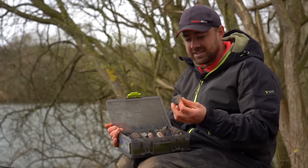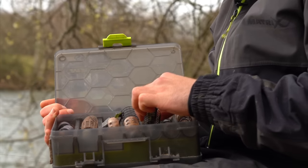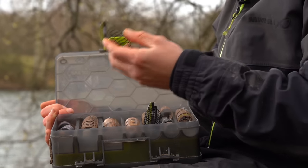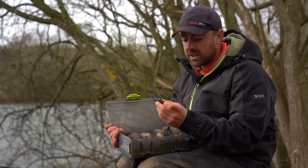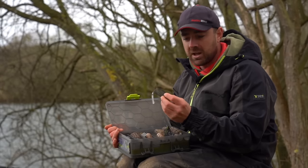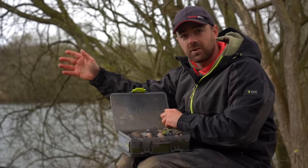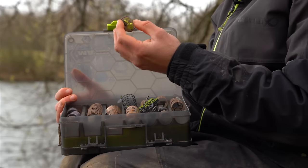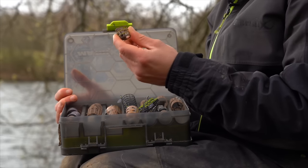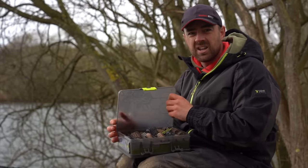They're all basically the same — a carrier for either groundbait or pellets, whatever you decide to feed. You pick the style of feeder to match what you're using. Today I'm using a wire cage feeder with a bullet nose cone because I really need to punch it through the wind so it flies well. If I only had a small cast, I'd happily use something like a little plastic cage feeder that doesn't need much weight to get out there.